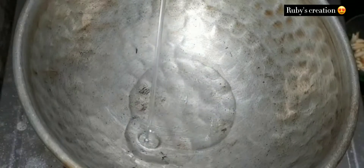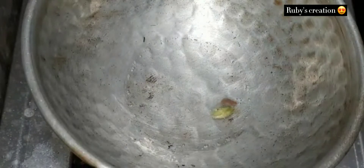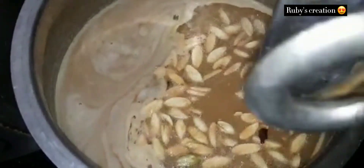Continue adding the brown sugar in the same way — the sugar should be well mixed. We will add the ingredients in the bowl, then add everything to the bowl in 2 pieces.